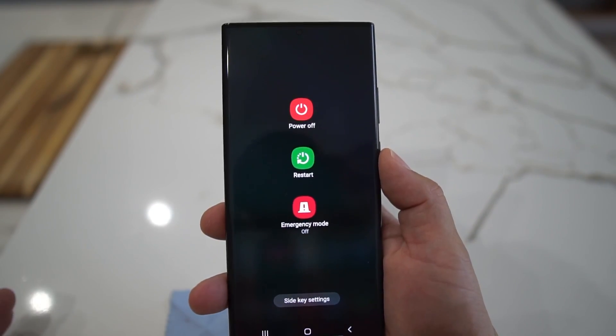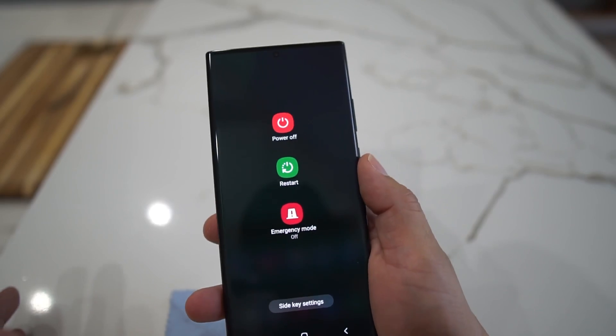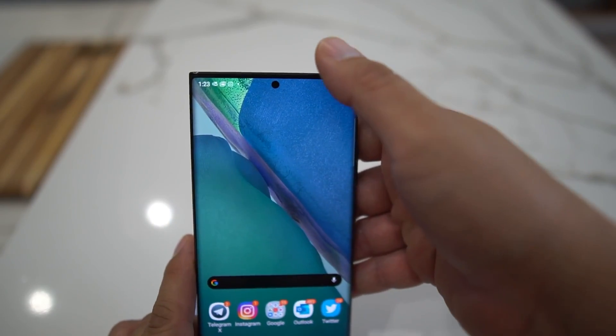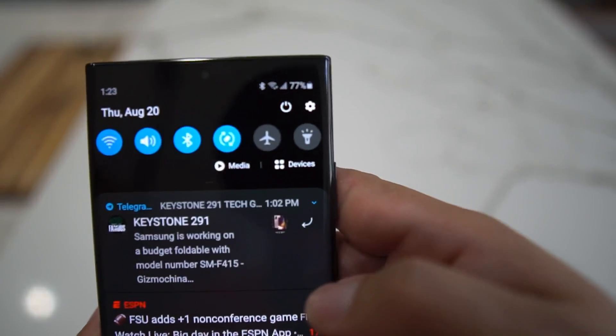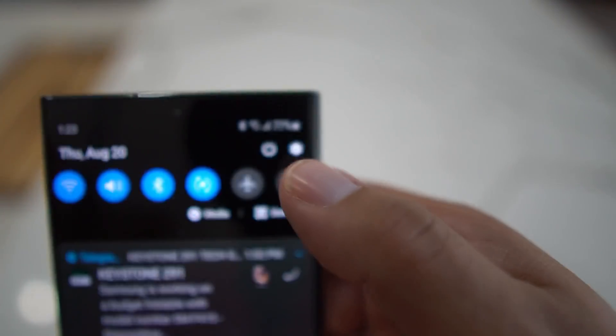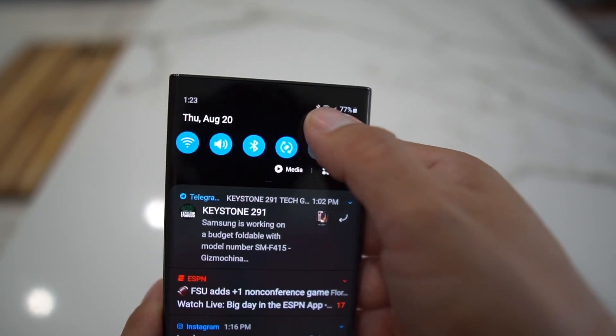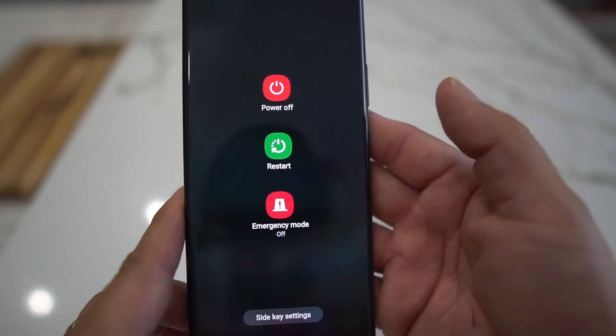Now when you hit your power button — voilà! You can power it off, restart it, go into emergency mode, whatever. The other way you can do it is swipe down on your menu, and you see that little gear icon? Right next to it there's a power button, and you can hit that to power it off from there.